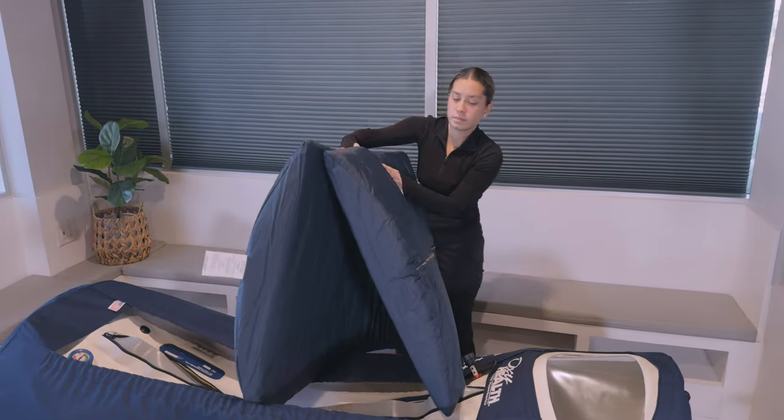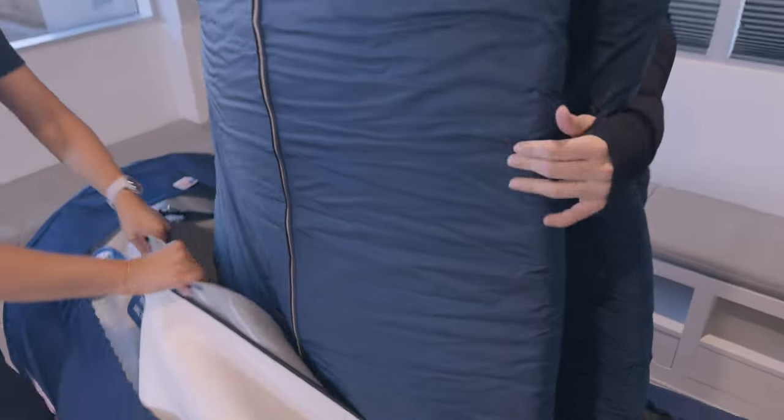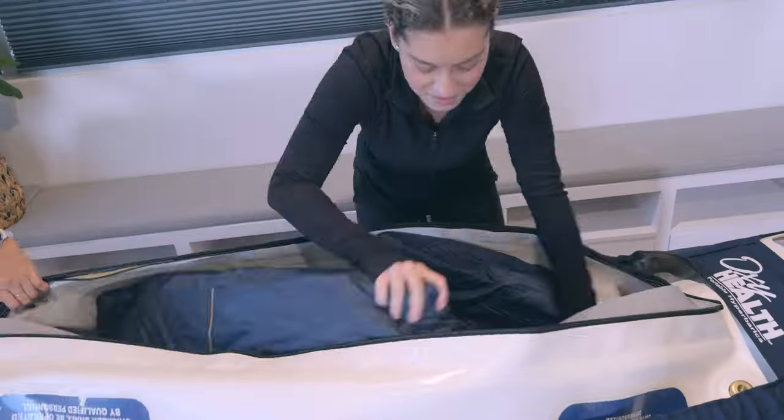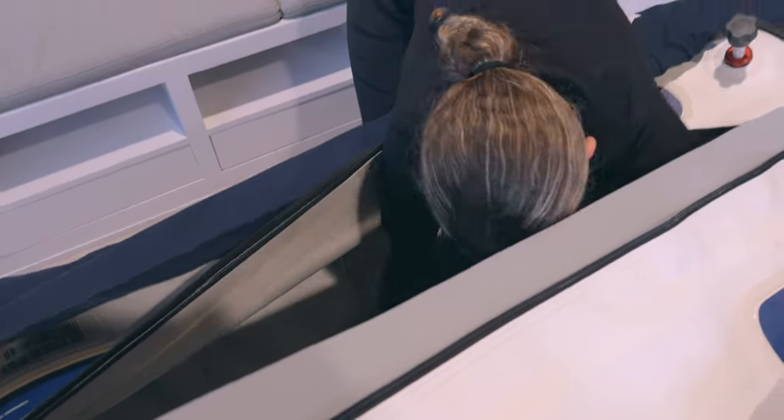To insert the mattress, fold it in half with the zippers facing out. Place the folded mattress sideways into the zipper opening of the chamber. Twist the mattress so that one end goes in the direction of the head and the other toward the foot. Smooth out and flatten to adjust.